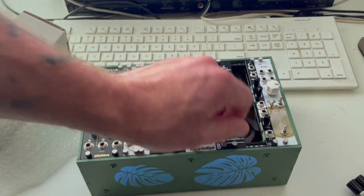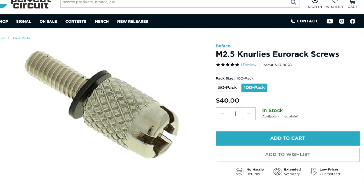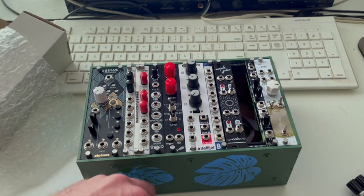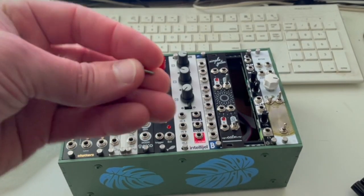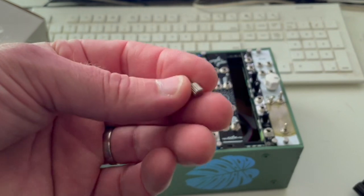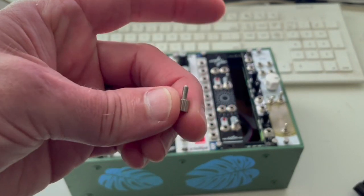What you'll notice is these are thumb screws — not the Bafaco Nerlis, but very similar. What I did is I just went to a hardware store and asked: do you have any M2.5 six millimeter thumb screws? That's what these are. If you go to any hardware store and ask for that, I got a bag of a hundred for nine bucks.